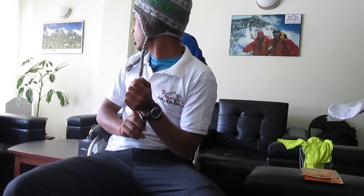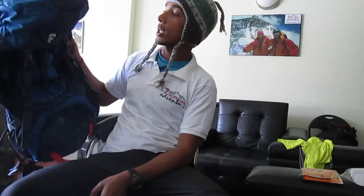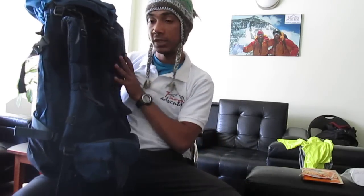Ladies and gentlemen, these are very standard Alpine 70-liter backpacks I got from Delhi. Good padding, good body balance, with weight nicely distributed across each part. A good piece of equipment.